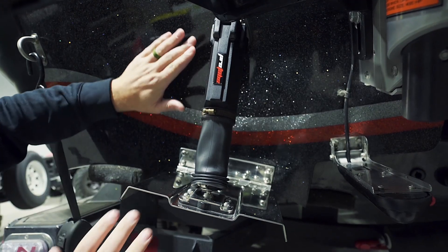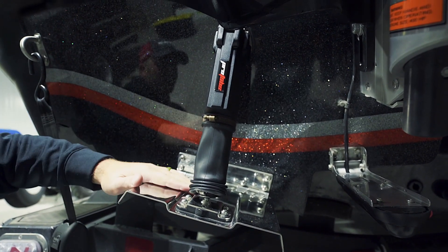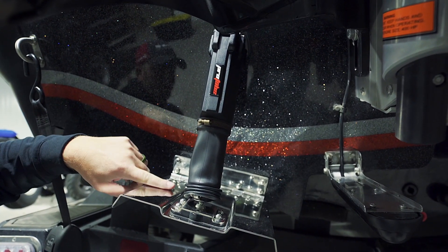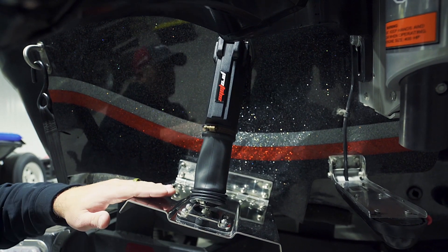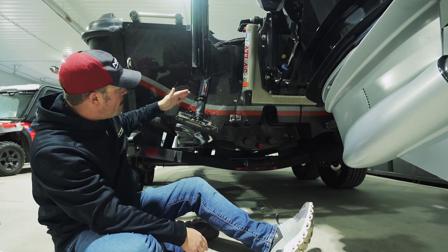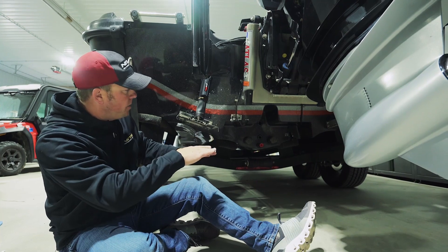I have Powertran trim tabs — nine by nines — and there's plenty of room on the back of these big Nitros to mount these trim tabs. The key for trim tabs is to have a flat transom basically all the way down to the bottom of the hull where you see the reverse chines, so that when that tab lowers below the running surface, it's going to tip your boat.